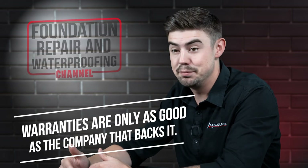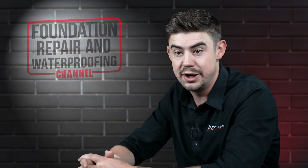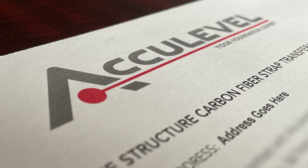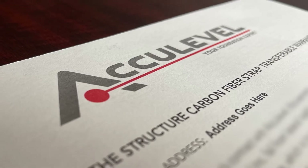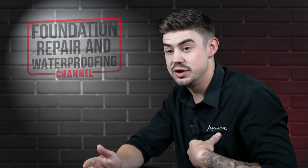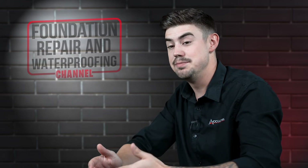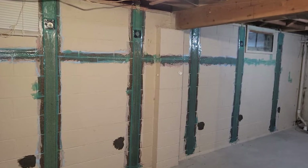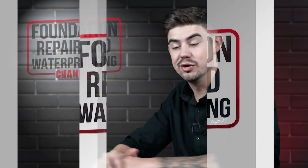The warranty is only as good as the company that backs it, and we all know this, especially working on home repair or even going to buy a product at a local hardware store. It's only as good as the company that's building that. The really beneficial thing about carbon fiber straps is not only do we back that with that warranty, but the manufacturer of our carbon fiber straps actually backs it with the exact same warranty. So you have an extra safety factor there — if something were to happen, these straps would still be under warranty.